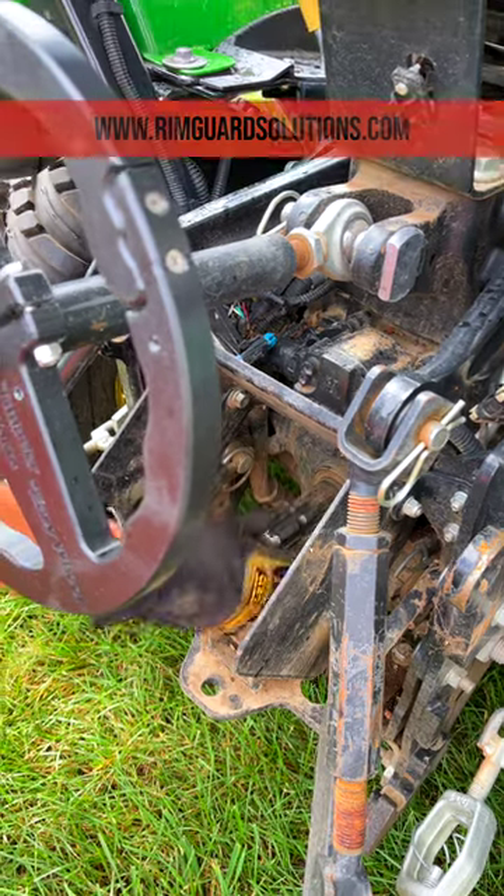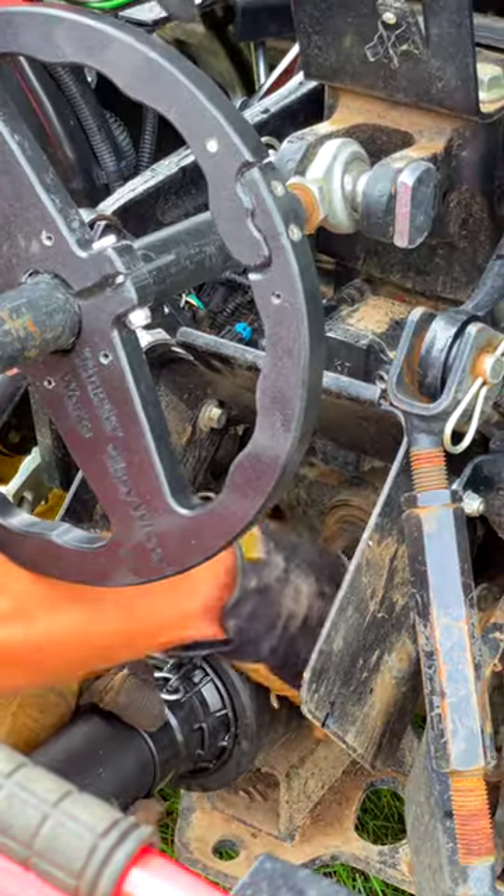Free spinning now. So now you can just spin your PTO shaft really easy, align those splines, slide it on.